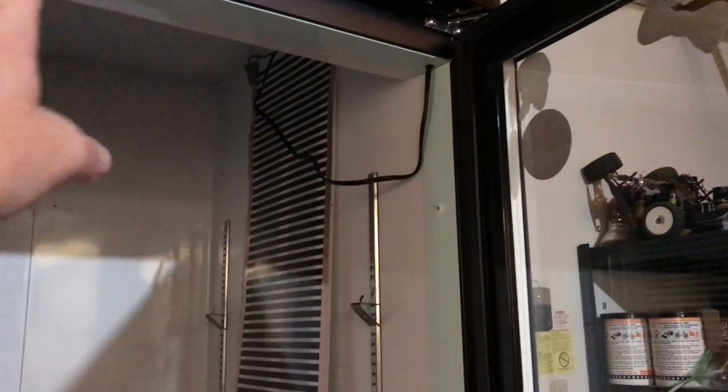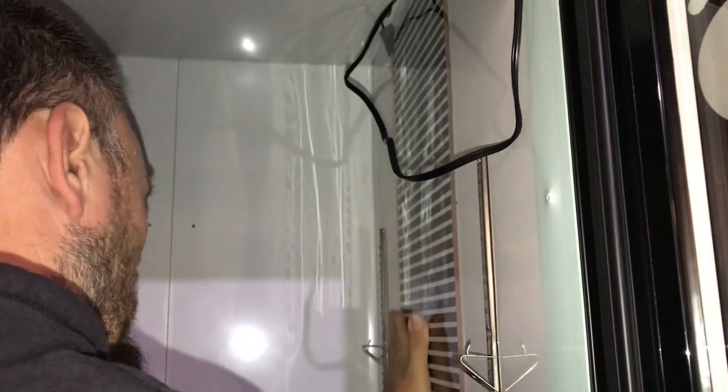We got both strips of heat tape almost in. In order to hook one heat tape to the other, we bought an extra cord. Daddy cut it and added some different connectors so we can attach it to this side, so we only have one power cord coming out to the thermostat. Smooth it out, Daddy.